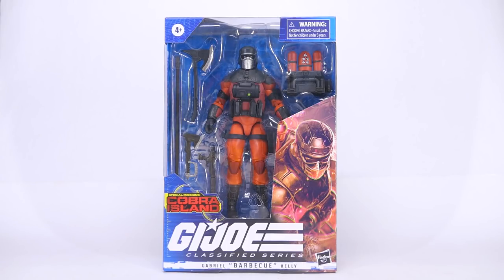What's up guys, today I'm going to be taking a look at the G.I. Joe Classified Series Cobra Island exclusive Gabriel 'Barbecue' Kelly action figure. This came in totally unexpected, so shout out to my local collector store Robo Robo for delivering the goods early.